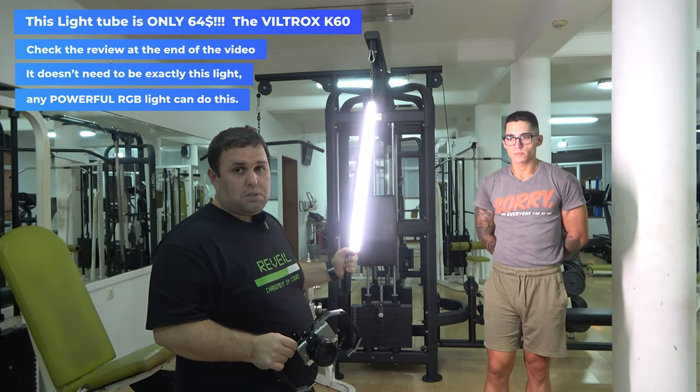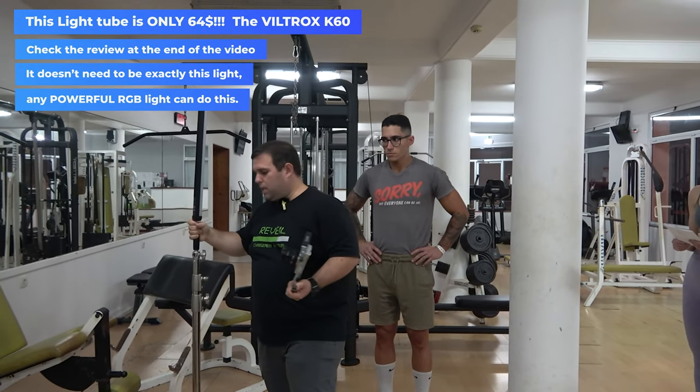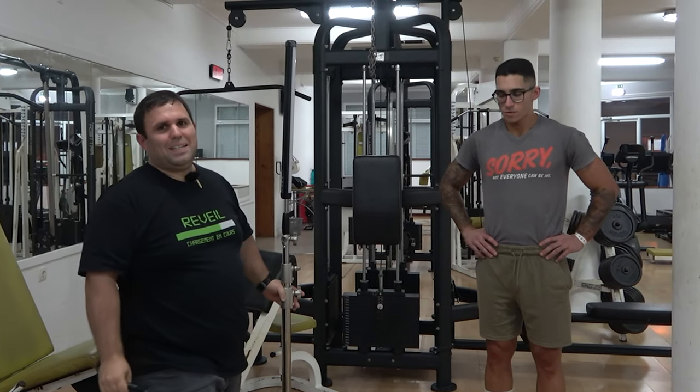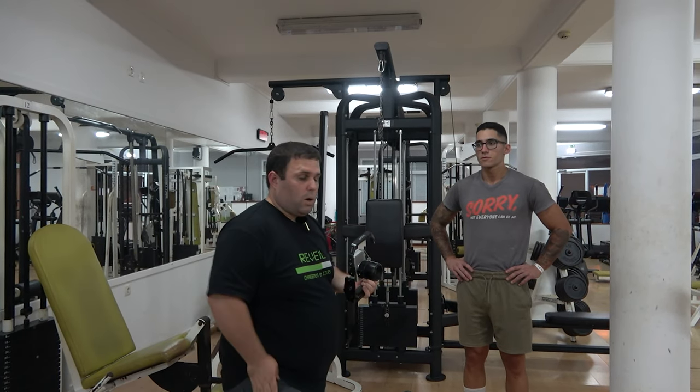What I'm gonna do is cheat. I'm gonna put this light over here as closely as possible to Arthur, without getting into the image, and I'm gonna turn it on.